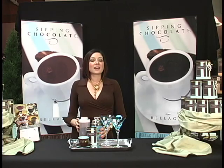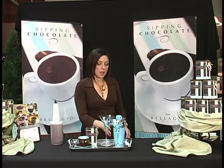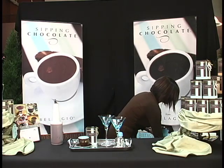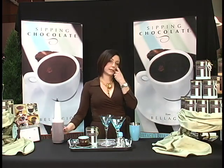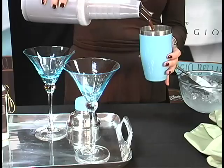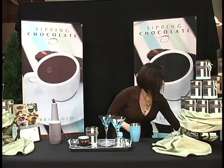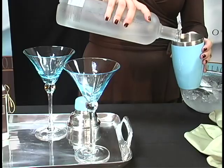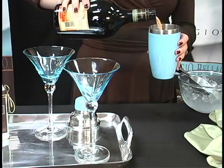You're going to need your alcohol now. With a sipping chocolate martini, we recommend vodka and Irish cream liqueur. Take your shaker, fill it up with ice, and pour in approximately 2 ounces of your prepared sipping chocolate base. Then add about 2 ounces, or 2 shots, of vodka and about an ounce of Irish cream liqueur.